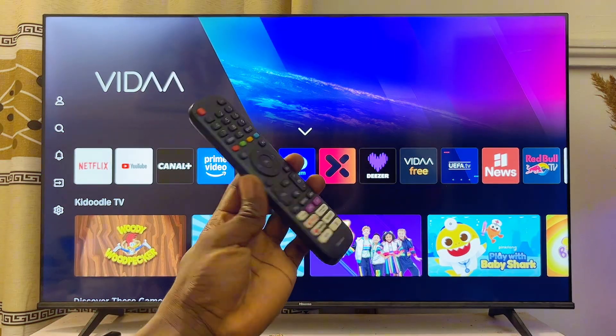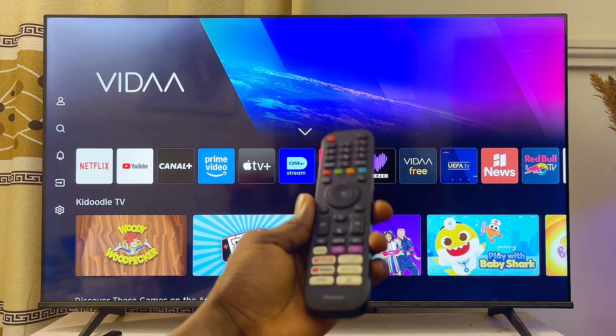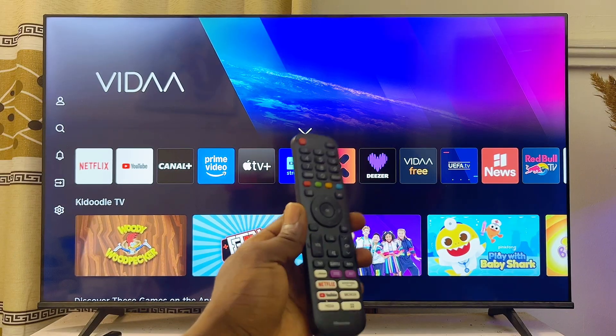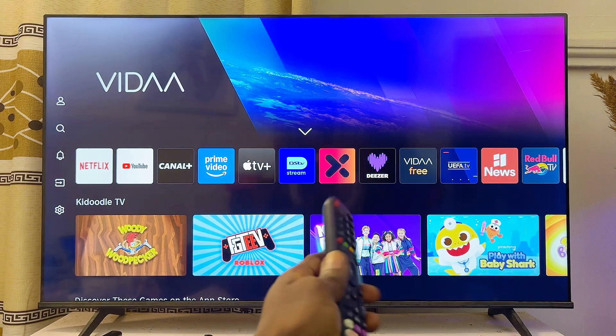The process is quite simple. First things first, you want to come over to your Hisense TV. I am using a Hisense Vida Smart TV, but it doesn't matter the type of Hisense TV you're using — whether it's the Hisense Android or the Hisense Google TV — following the same process is going to work out pretty well for you.